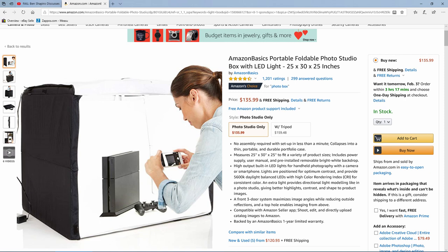This retails on Amazon currently for $136. I believe it has gone up a little bit — I think it was about $10 cheaper when I got it. But let's go ahead and show you how I set it up and how I deal with a couple of the issues that may be cons.